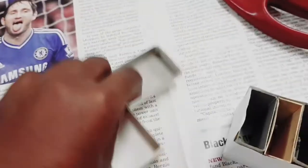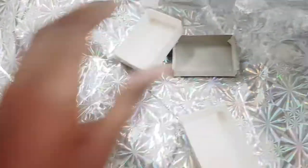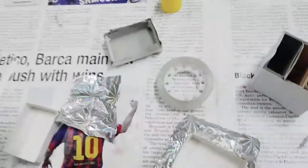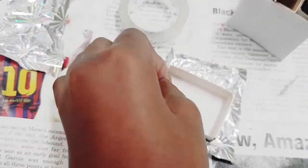You can even use newspaper. Just wrap the inserts and stick them, then stick them inside just on the sides. The glue is not working properly — sorry, I put it upside down.